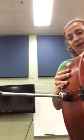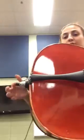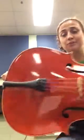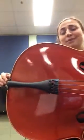Now to start, I'll show you the end pin. I've pulled it out a little bit, but when you take it out it should actually be all the way inside your cello. And this piece right here — this screw — is really important that you always keep tightened, otherwise the end pin can fall out or slip.